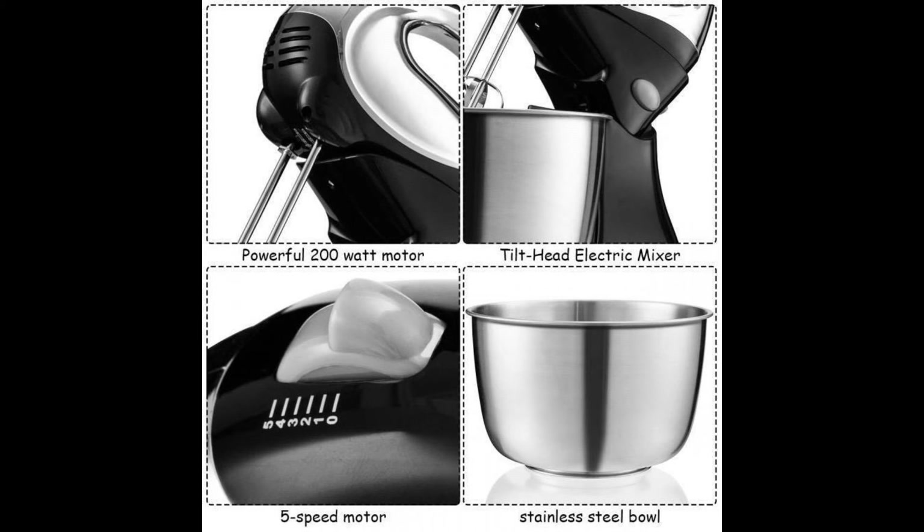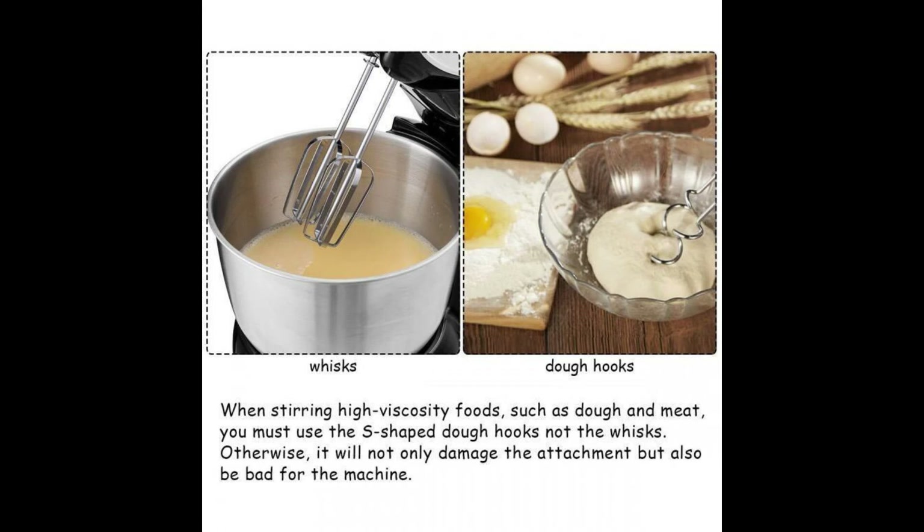Features 5 adjustable speeds and turbo button for the highest speed. With 2 beaters and 2 dough hooks. Tilt locking head. Dual function hand mixer and stand mixer. Particularly easy to operate and clean. Good value for a stand mixer.